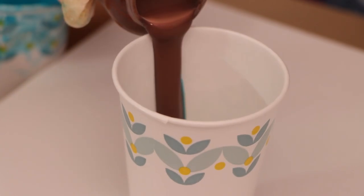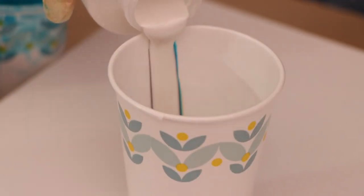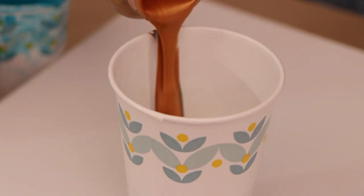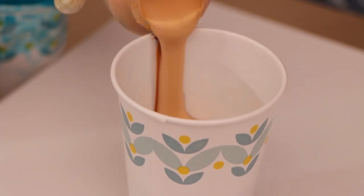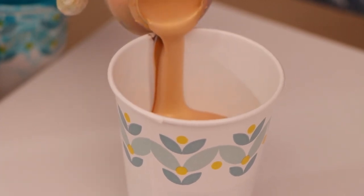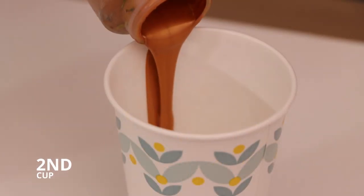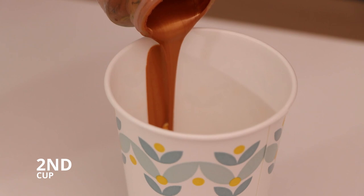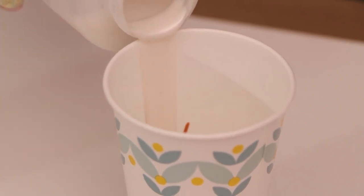I did mix all of these colors with my regular pouring medium, which is Liquitex pouring medium, a flow trial, and water. I am not using any silicone in any of my paints. I am hoping to get a bunch of natural cells. This bronze here that you see — I probably shouldn't have used that much.